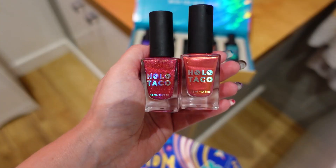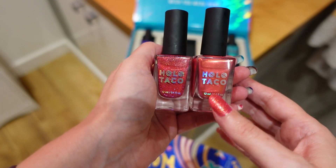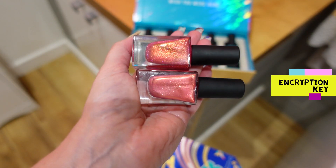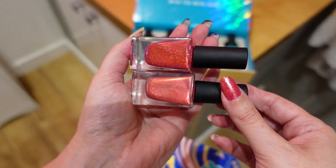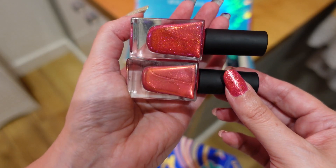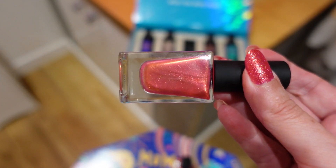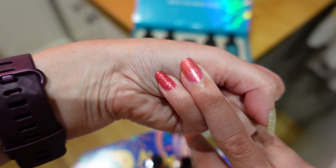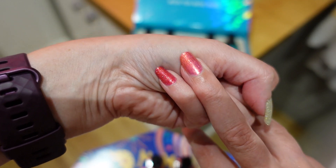I have some comparisons in case you already own similar polishes. This polish is called Encryption Key, and it's the most similar to Private Villa, though they are different. I've got Encryption Key on my fingers so you can compare them. Encryption Key also needed three coats as it's quite a light color. My little finger is Private Villa and my middle finger on the other hand is Encryption Key — similar but different enough that you could justify having both.